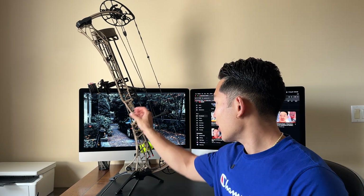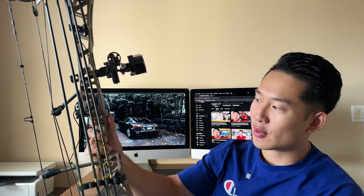Hey guys, it's Run Young. Welcome back to the channel. As you can see, I've got a new bow here for 2024 — the Mathews Lift.